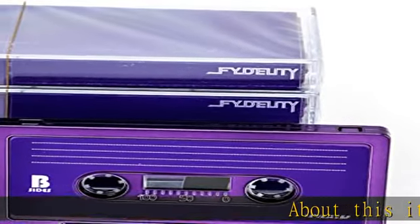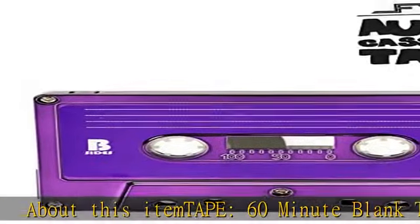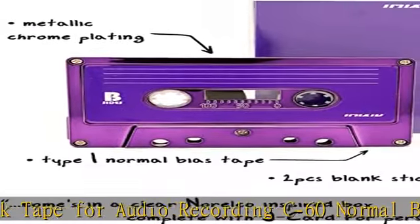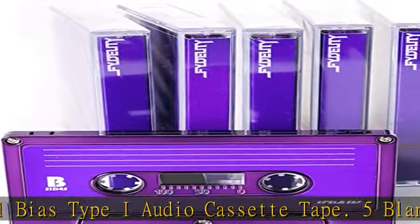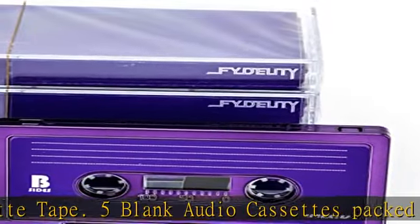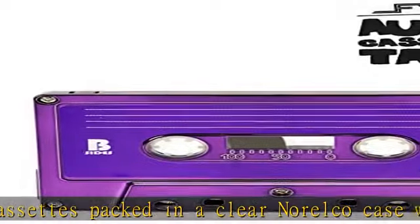About this item: 60-Minute Blank Tape for Audio Recording, C60 Normal Bias Type I Audio Cassette Tape. Five blank audio cassettes packed in a clear Norelco case with jaycard and two pieces of customizable stickers. Metallic purple chrome cassette tape housing with purple stickers and jaycards. Master the art of cassette tapes with voice or music recording — a punk rock, indie, hip-hop cassette tape from Fidelity.